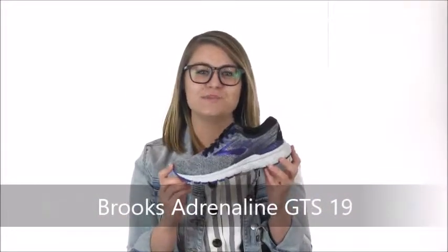Hello, I'm Hillary with Dodge Shoe Company and this is the Brooks Adrenaline GTS 19. With this style, Brooks has shifted focus beyond the feet to the most injury-prone part of the runner's body, the knees.